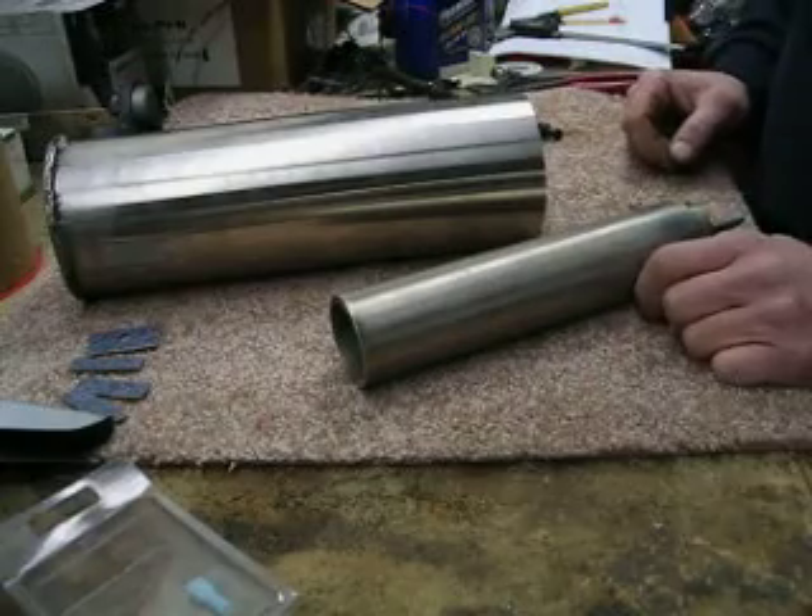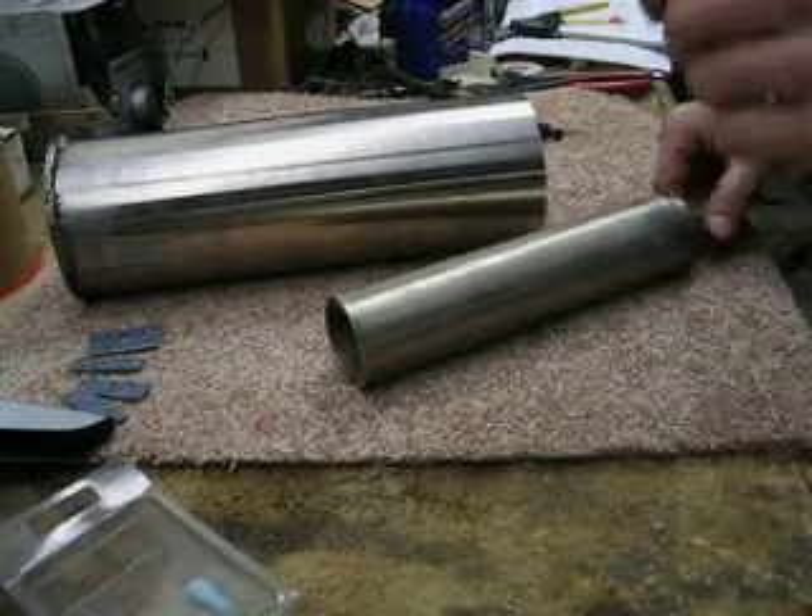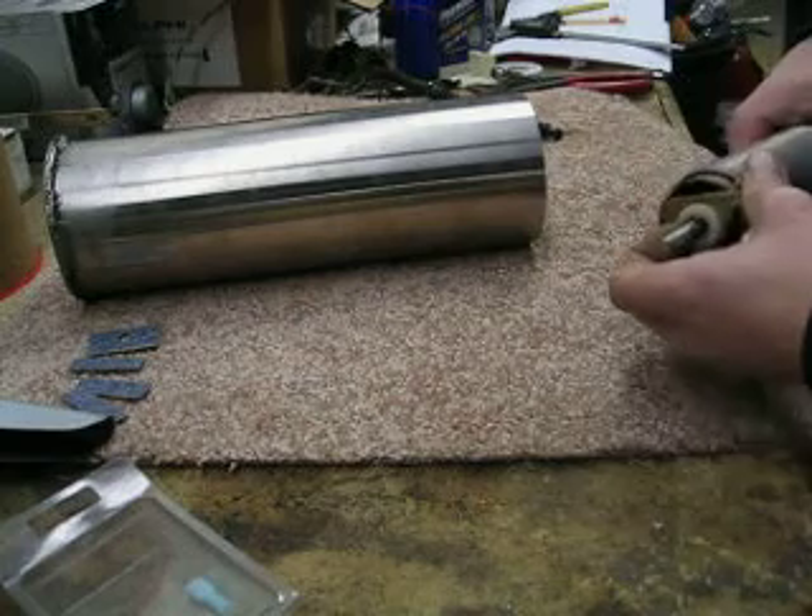Cut them up into even strips, and I did get a chance to put it together. I wanted to show you how I got the bottom bolt to seal.